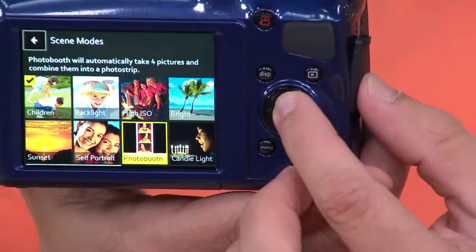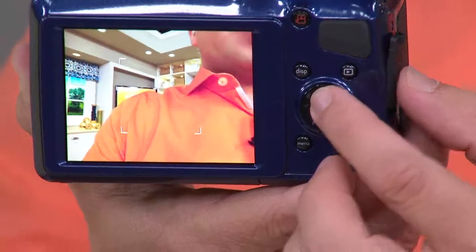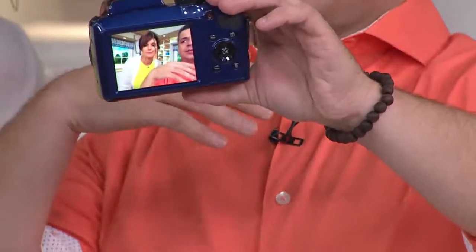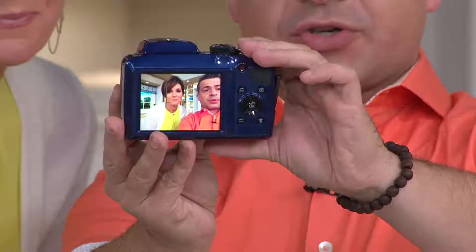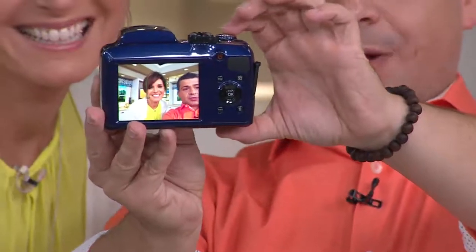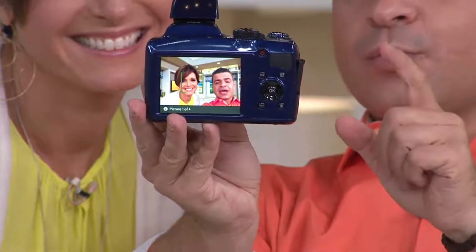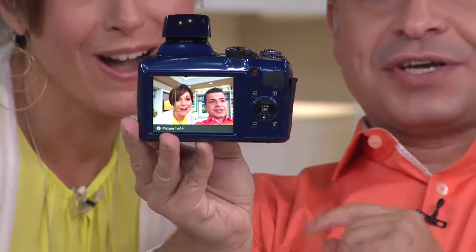Right now, remember going into a photo booth? It's ready to go to photo booth mode. Watch this. What we're going to do is pretend we're in the photo booth. You should think about it this way — set it up like in a venue, a party, or at a wedding. All the person has to do is press one button, and see, it's actually counting down. All the person has to do is just wait for the photos.